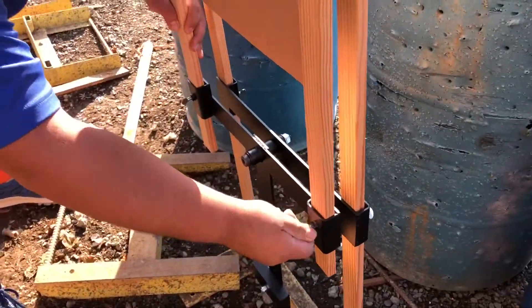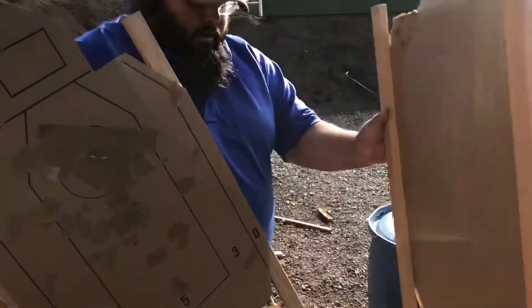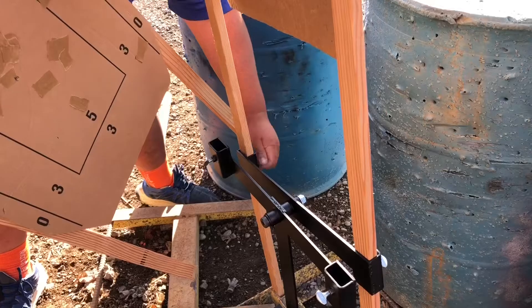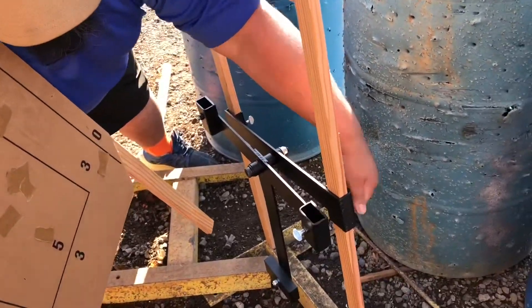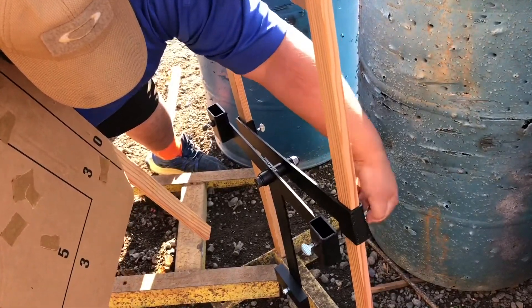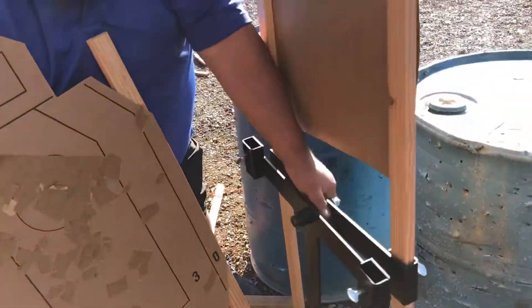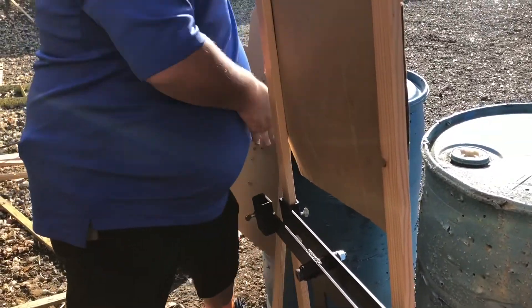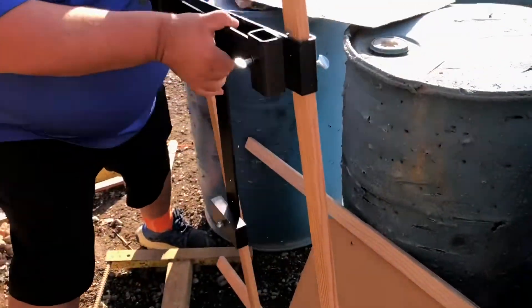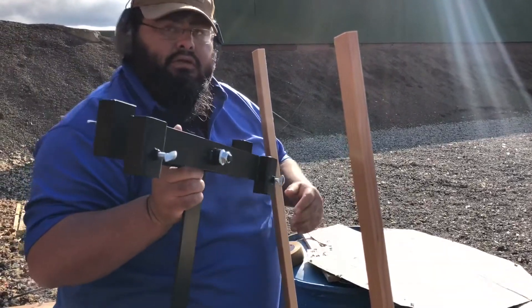Taking it apart — just nice and easy. Unscrew this out so you can pull it right out here. Your next base stand, same thing — you can go ahead and unscrew it. Once it's loosened up, go ahead and it moves. Turn it off, pull straight out. Now I can just put it in the trunk of my car.